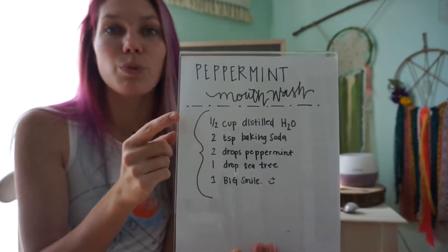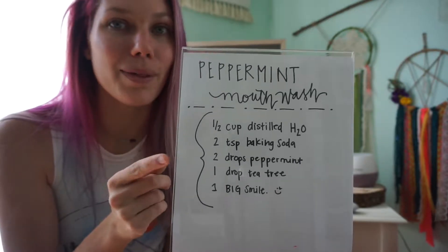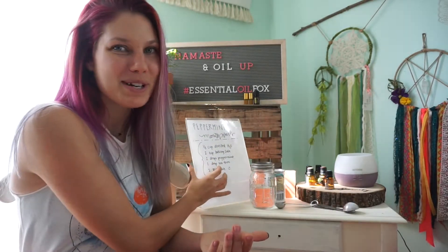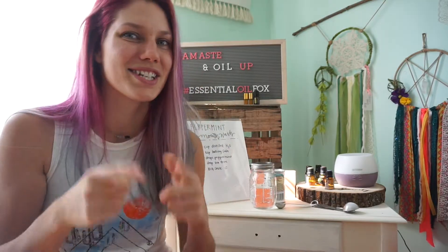We're just gonna need to use water, baking soda, peppermint oil, a little bit of tea tree oil, and have a big smile. You need to smile more in your day — the more you smile the happier you're gonna be in life. In everything you do, put a positive intention and a happy thought.